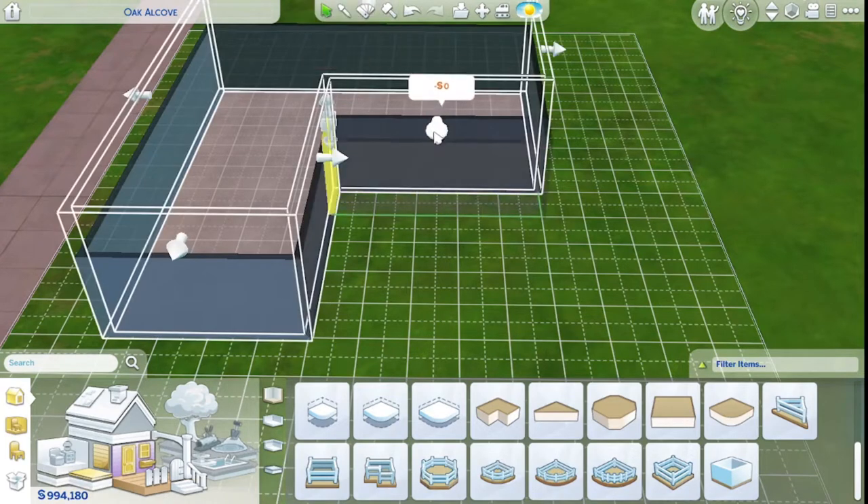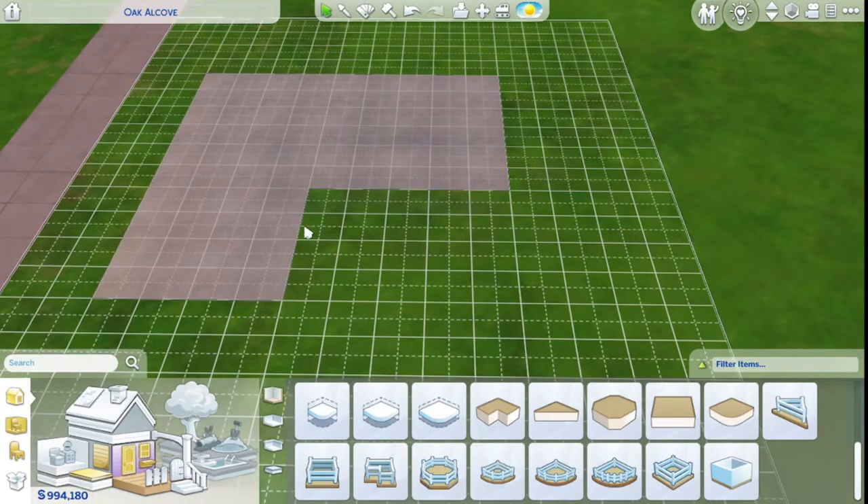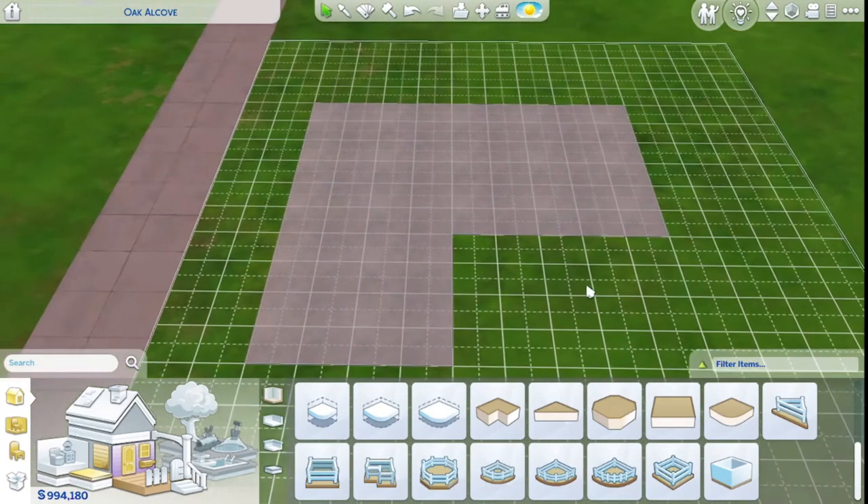I might bring it this way a little bit more — so that's like for where you would put a pool. You could plop this down around your pool and have basically like a pool deck.